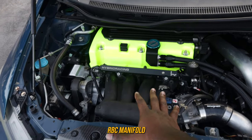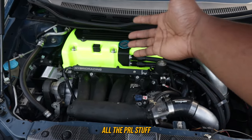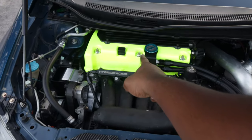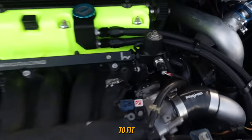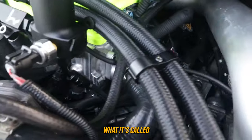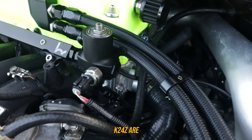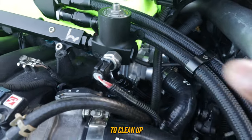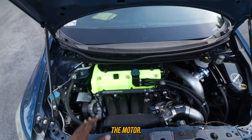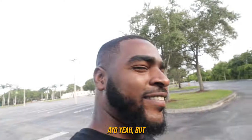We have a stock 8th-gen RBC manifold, non-ported. I had Renardo remove all the PRL stuff except for the throttle body spacer — he removed the plate that goes onto the head. We also had to cut the RBC to fit the RBC bypass. We also have a K-Tune water neck; on every K24 Z the stock water neck area is terrible, so we got that K-Tune piece to clean up that area.